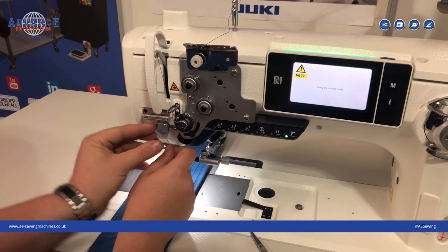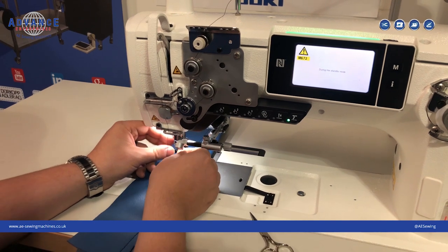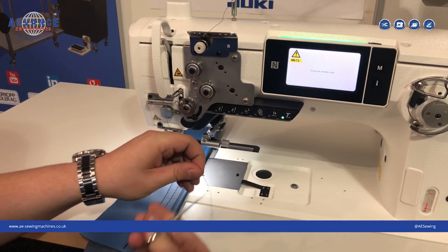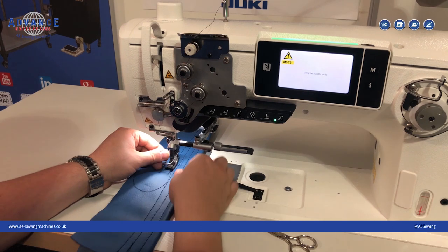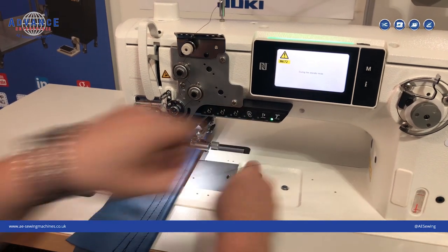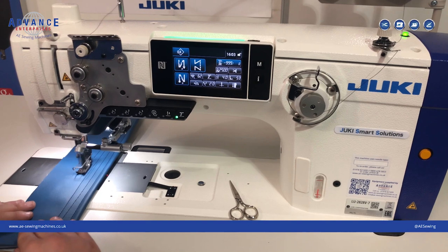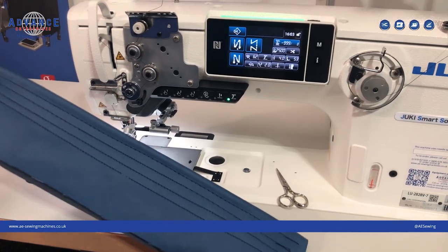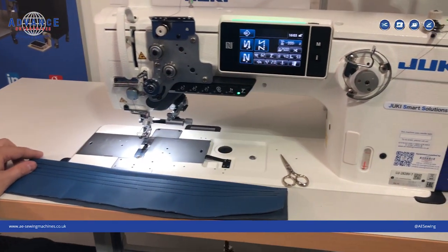This feature is an additional device which we've fitted here at AE Sewing Machines. It's a safety and smart device to assist the operator and make sure that all seams are correct. Once I've re-threaded, I can trim the thread down slightly, take the machine out of standby mode, and continue sewing. Here you can see where we cut the thread to demonstrate a skip stitch, and it gives you an indication on the machine.